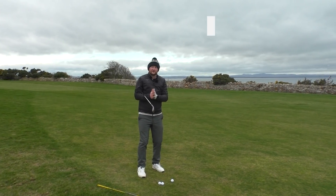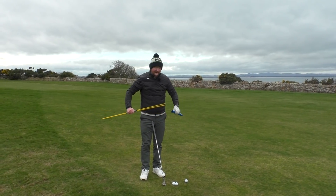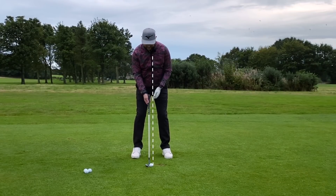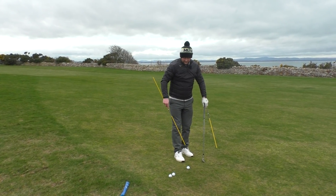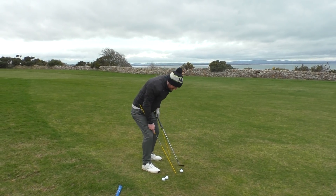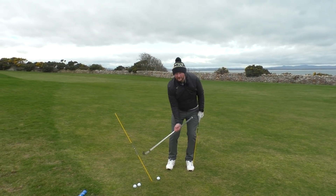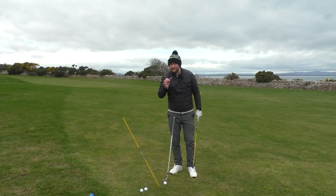A lot of the issues are all to do with our angle of attack. I'm going to use my alignment canes here to demonstrate what really happens with two scenarios — one we want, one we don't. A lot of people will put the ball back in the stance and lean the shaft a lot, which creates too much of a steep angle of attack. The club would be descending into the golf ball almost like this — we do not want that, because your window of opportunity to actually strike the ball becomes really minimal.